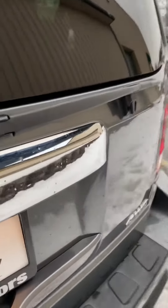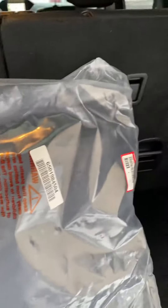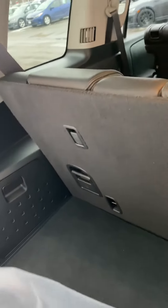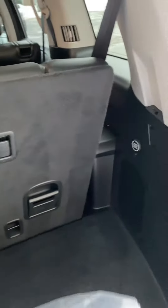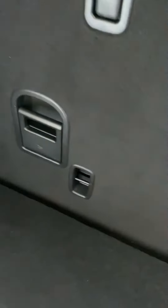Now let's move to the trunk. This car has some extra carpet floor mats back here in case you want to switch them out with the rubber ones that are already installed. There's plenty of trunk space back here even with the third row up. And if you want to put it down, pull this handle and push it — same exact thing with the other side.